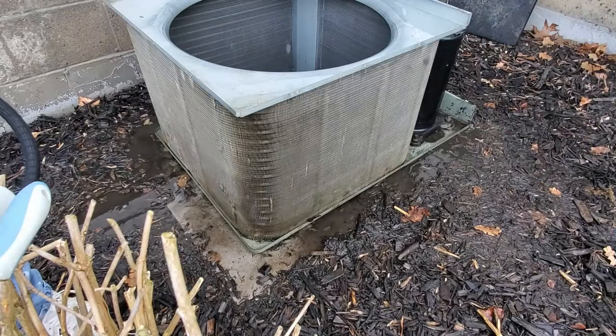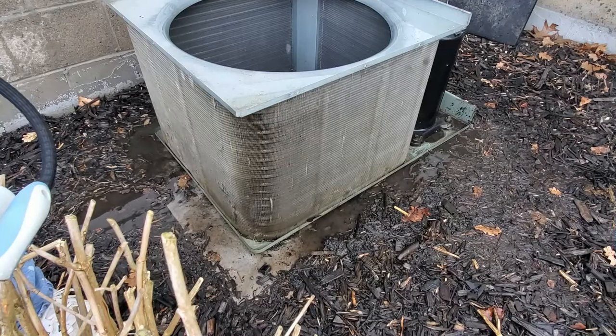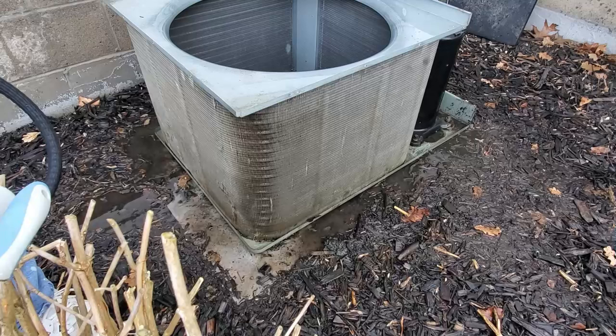Okay, wow — way better. It's not going to look perfect but those fins — you can actually see through them, and that is a good thing. The airflow will be great.